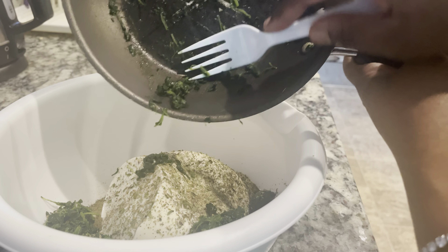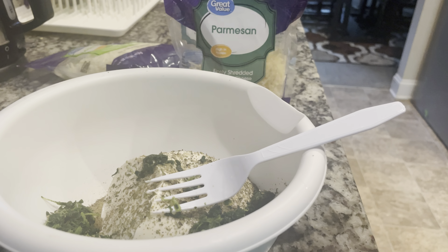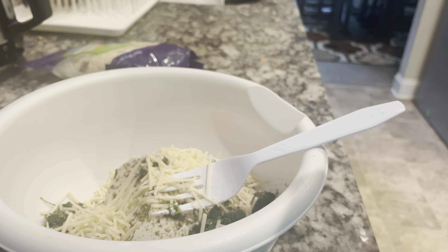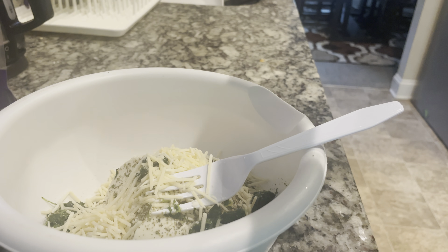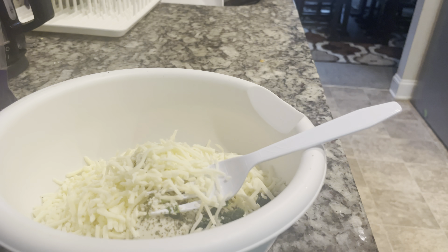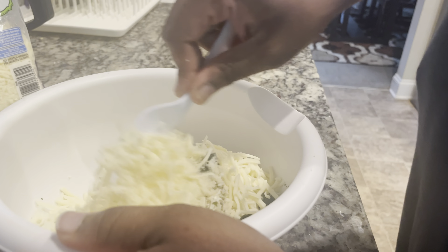Now it's time for the cheese. I'm going to put some parmesan in there. I like to put the Italian blend also, but I couldn't find it. I actually went to the Walmart that had it and forgot all about it — same thing with the shells. I went to the other Walmart because I didn't get my husband boiled peanuts from the first one, and I forgot that I need to get more shells and the Italian blend cheese. I need a list so I don't forget nothing. So I'm going to mix this stuff all up.